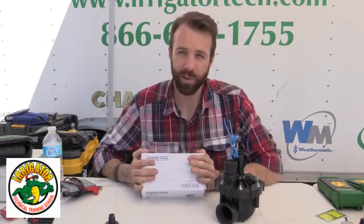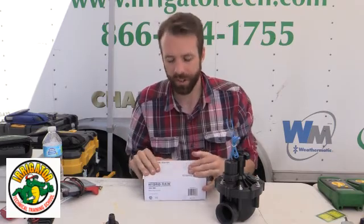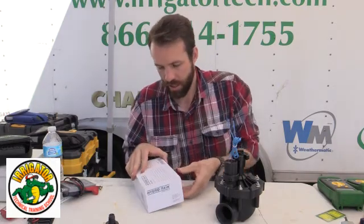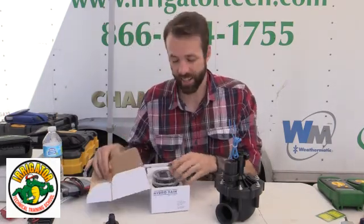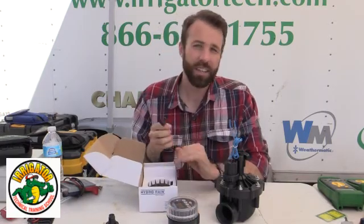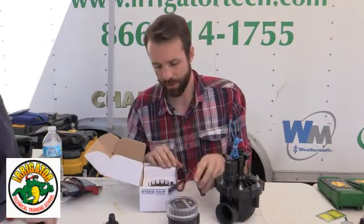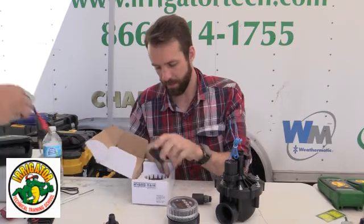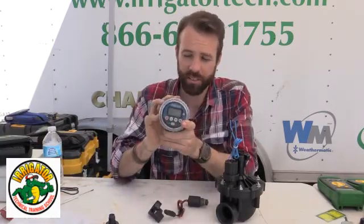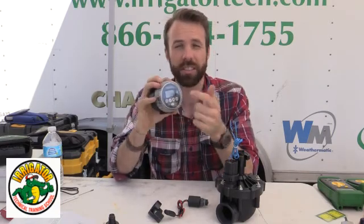We get that question a lot about battery operated units. So let's go through the steps of using a battery operated unit. This is my battery operated unit here — this is the Hydro Rain 990. Every manufacturer makes these; it's a very common issue we run into. When I open up my box, I get the unit. This is a four-station, which means I can use four valves on this one unit.